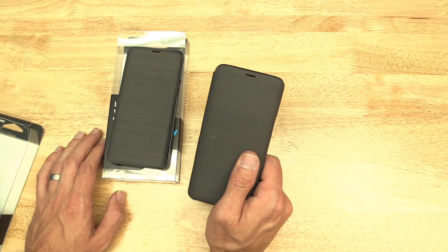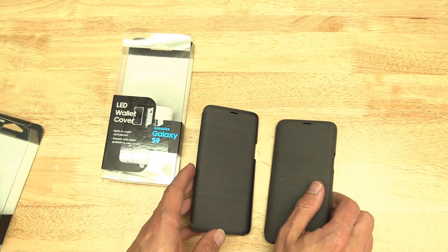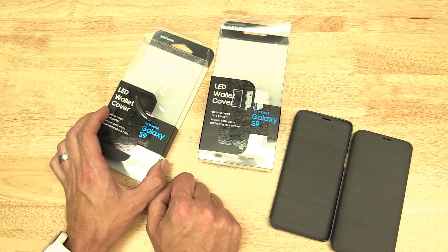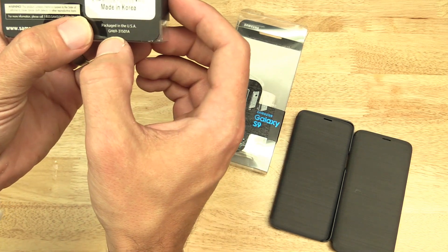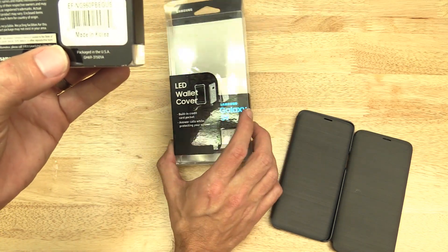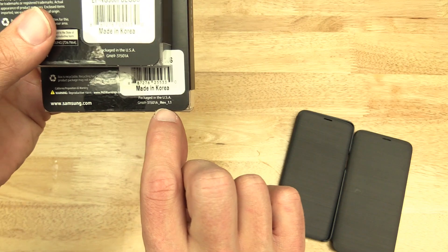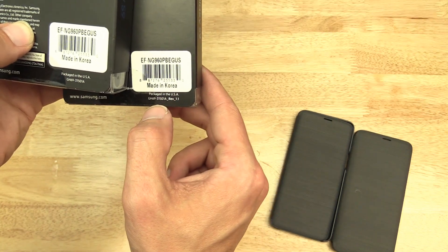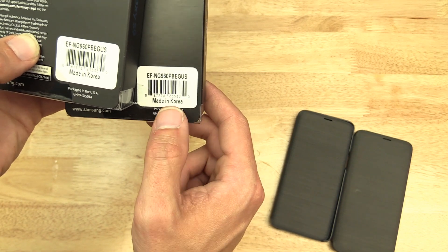And really, these cases do look identical, so there's nothing you can easily tell by looking at them. But I do have the original boxes here. This is the original one I bought over a year ago when the S9 was released, and if you look closely, you can see this GH69-3151A number on the original box. I just went and picked up a new one at Best Buy this afternoon, and if you look closely here, we have a Revision 1.1. It's the same model number — 3151A — but this one has the Revision 1.1. So something changed.